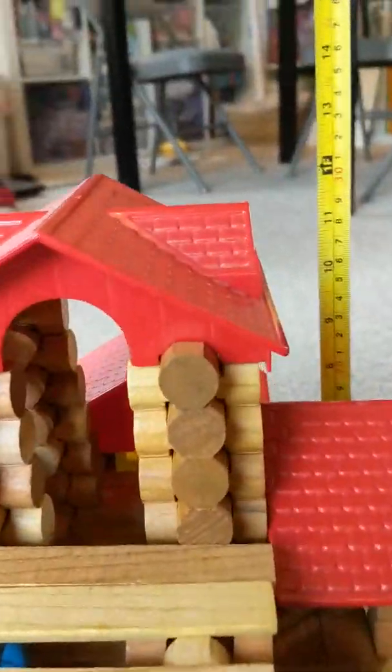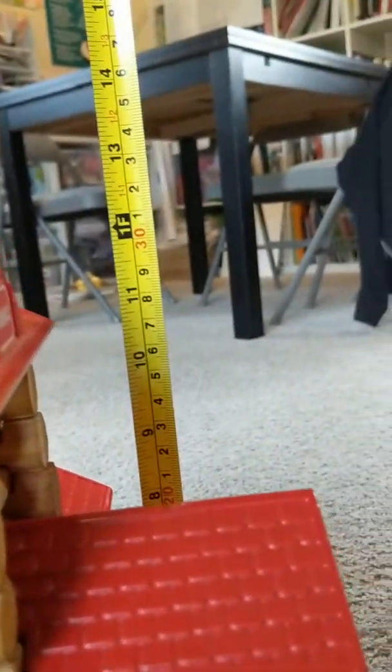I'm measuring it now, and it looks like it's exactly a foot tall. Wow.